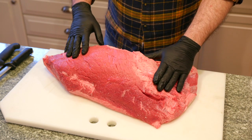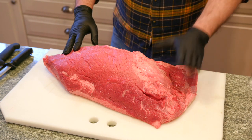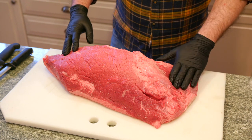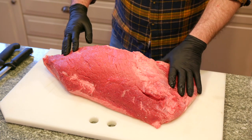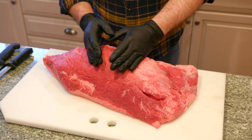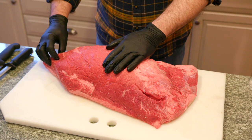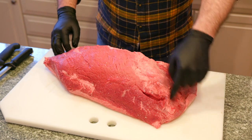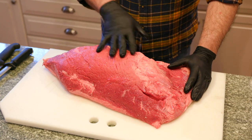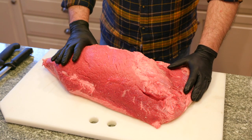Most meat has seams and things that you can follow. What we're going to do is: these are going to be like cube steaks or sandwich steaks from this piece right here. These are London broil steaks kind of down the middle. This is some stew meat over on this end, and there's going to be some other stew meat in here that we'll cut up too.